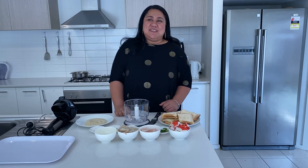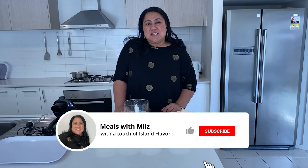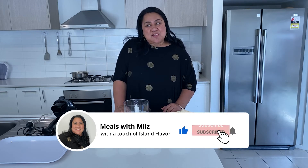Hello and welcome to the kitchen of Meals with Milz. In this episode I will be making seafood sesame toast, known as prawn sesame toast. I will have all the ingredients in the description below, so please check it out. If you're new to my channel, thank you for visiting and please don't forget to subscribe.